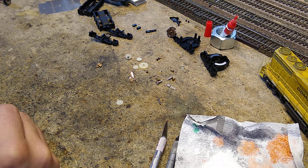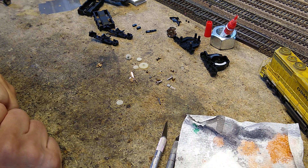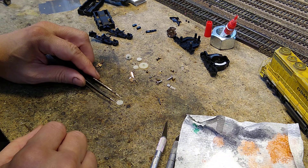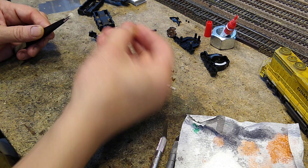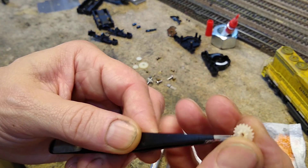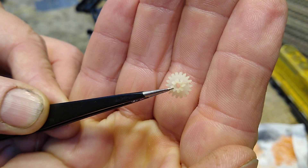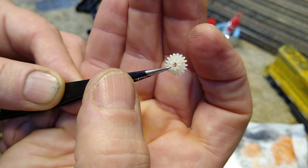Naturally on this Bachman GP30, once again, we have the usual problem of a cracked gear. Let me show it to you. This is the type that it came from — there are two of these inside a pancake motor. Here is the one we're looking at. See the little crack there, right there. We've got to fix that.